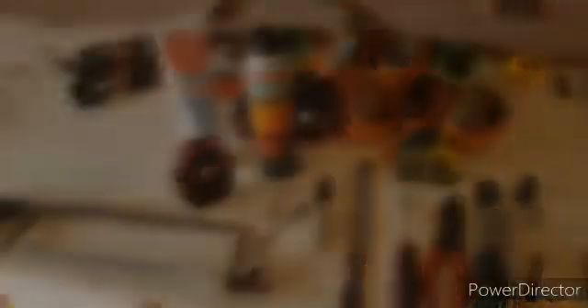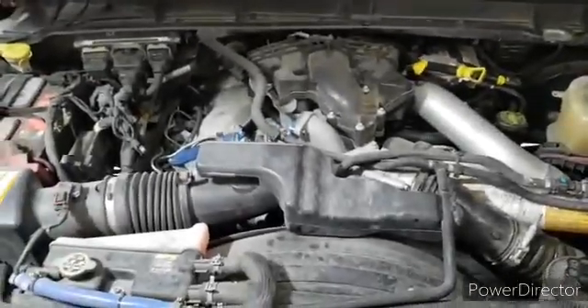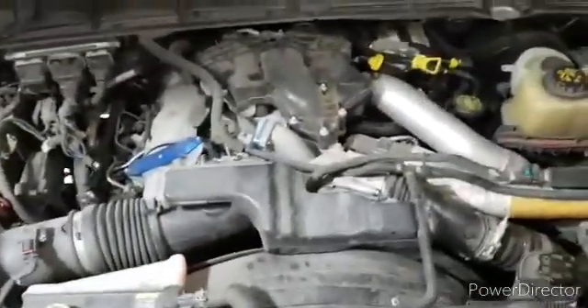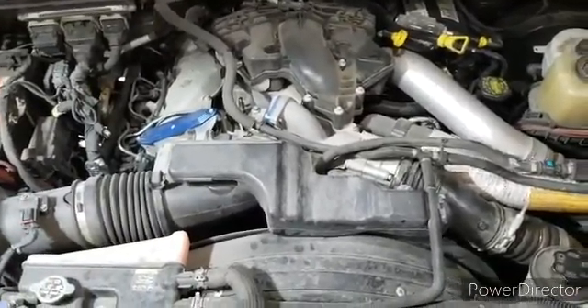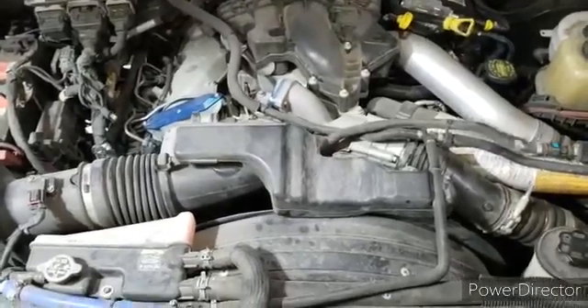This is going to be the CP4 disaster prevention kit install on an 11 to 16 Power Stroke. It won't be much different for the 17 to 20s except the line will be a little bit longer. The first thing we're going to want to do is remove the lid to our air box and our intake manifold.